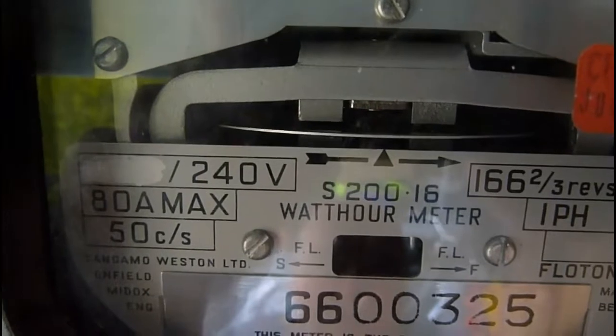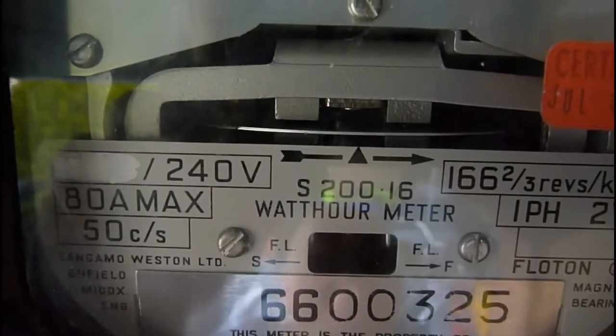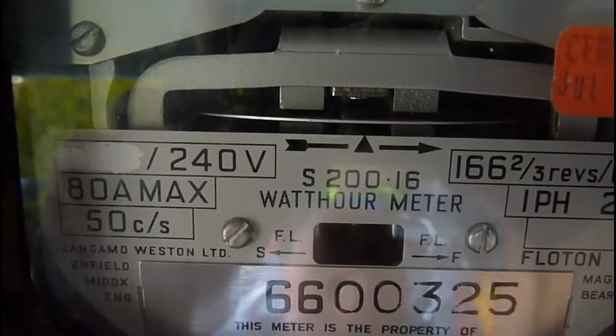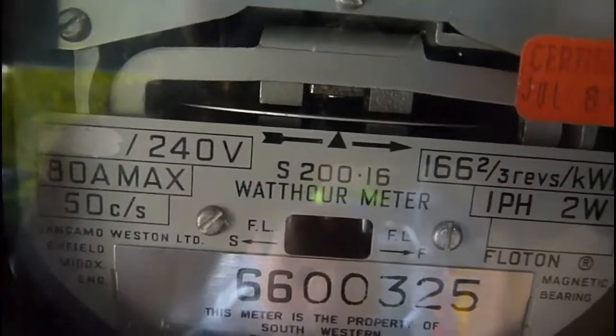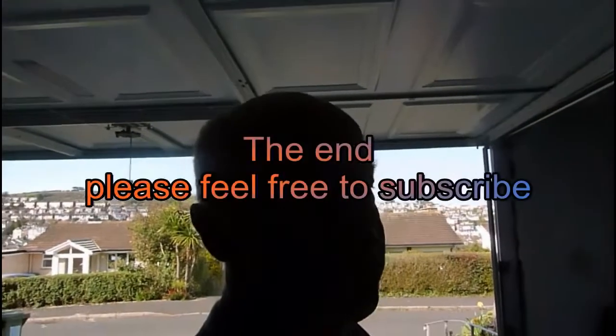I don't pretend to know how to wire it all in — it was quite complicated, so I've just done a video on having it fitted to show you it all being done. Well, there you are. Thanks very much for watching — Derrington33 for my videos. Thanks a lot, bye.